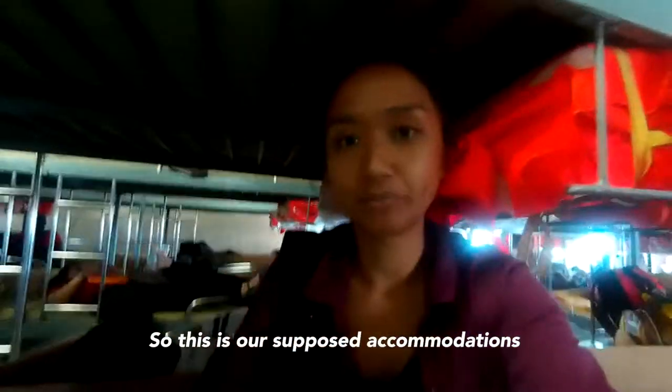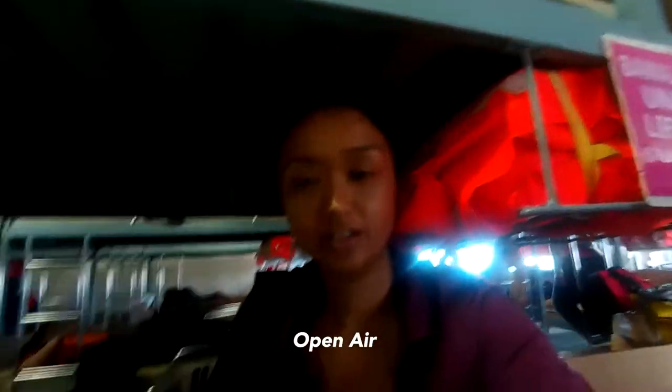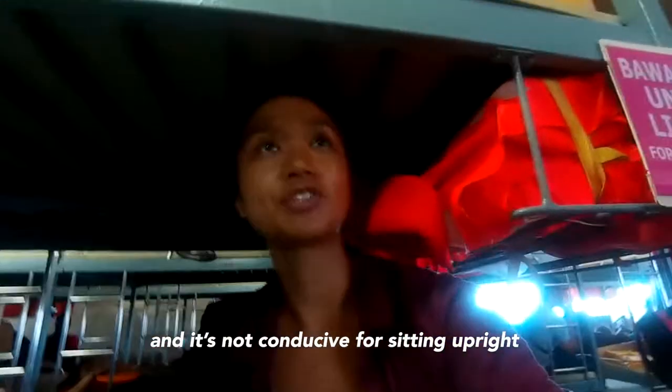Have you ever watched Titanic? I bet that's just their way to get us out of the lounge. So this is our supposed accommodations — open air — yeah, not bad. I'd rather be sitting upright, because this is not conducive for sitting upright.